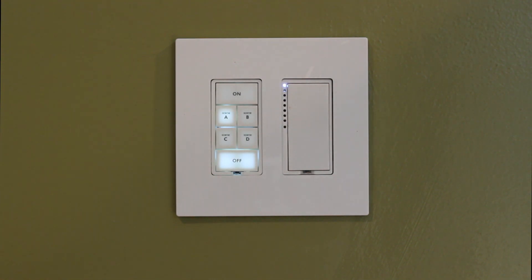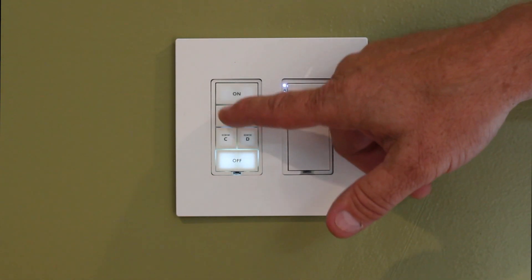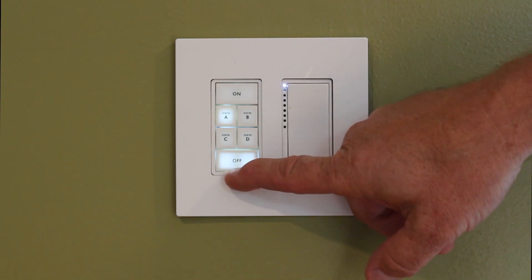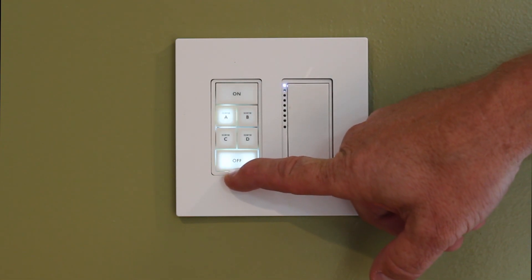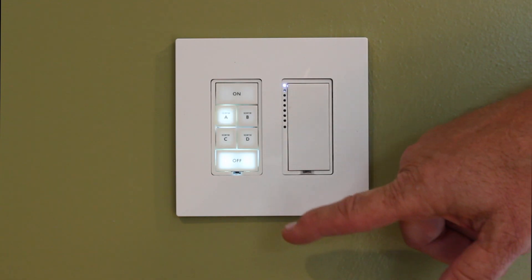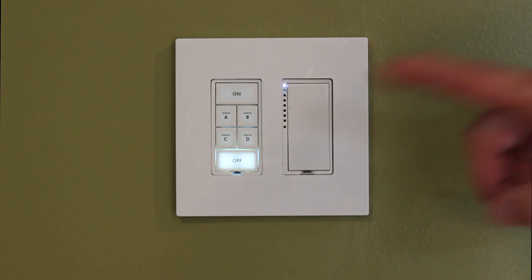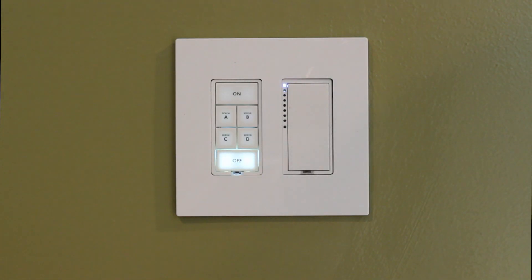Now I'm going to show you how to do it on the keypad. Make sure that whatever button you're talking to is the last one that you touched. We're going to hold the set button in for three seconds — that first time puts it in link mode. Hold it again for three seconds — now we're in unlink mode. Then do a single tap and release on the set button. That puts us in multi-unlink.